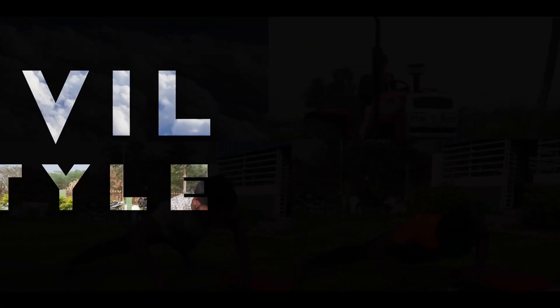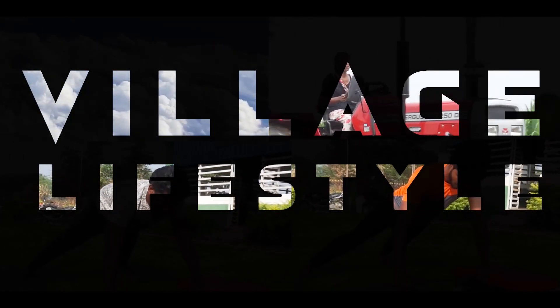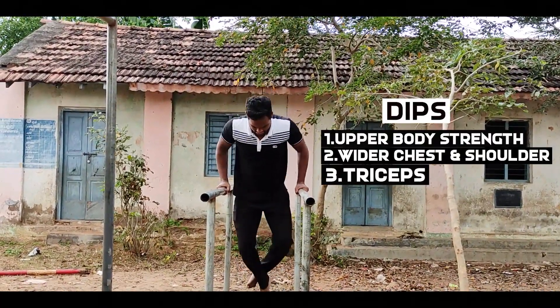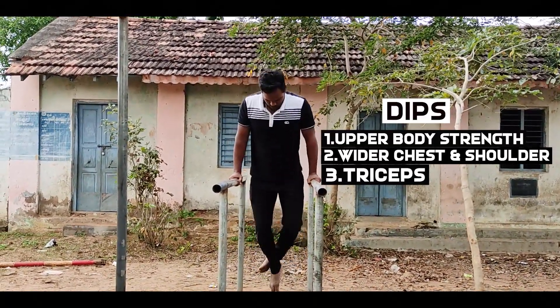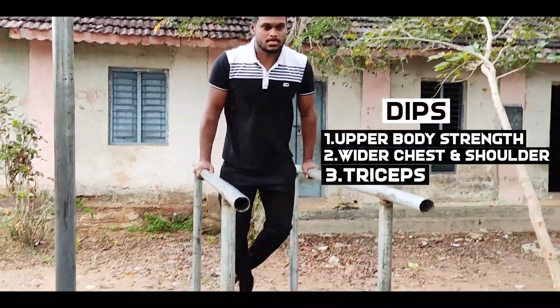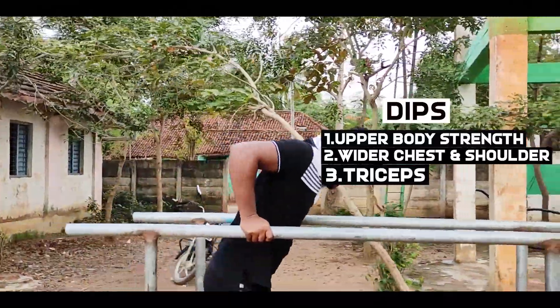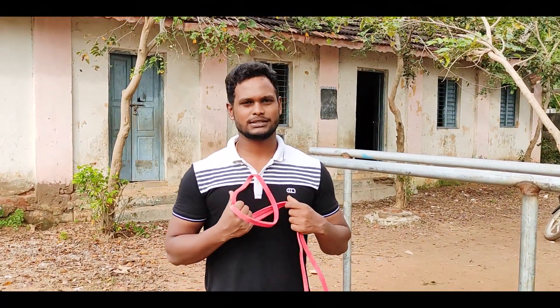Hello guys, welcome to Willahi Lifestyle. Let's talk about this video — I will show you a wide chest exercise called dips. It's a bit hard.